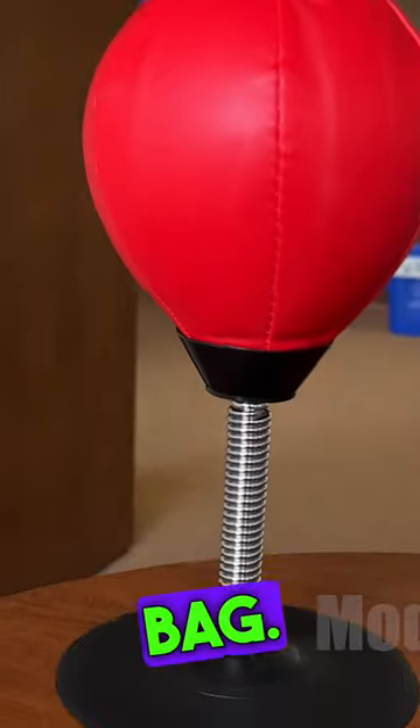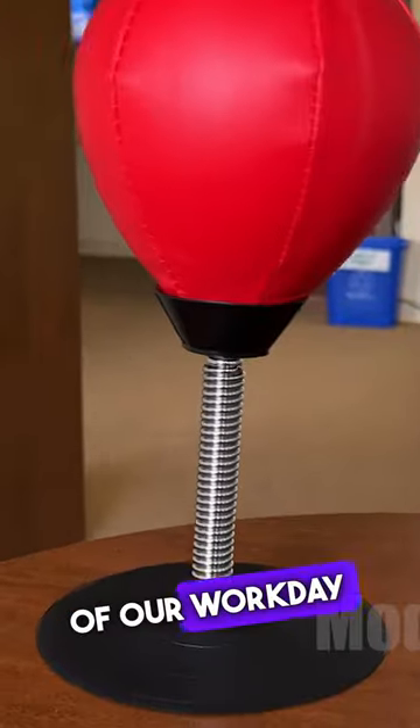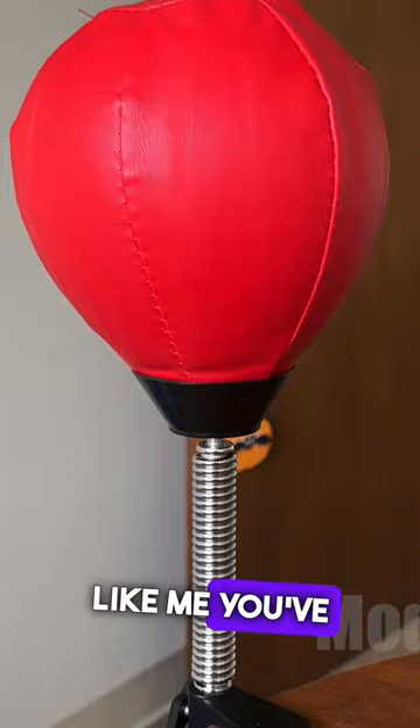Mini desk punching bag. We all have those moments when we're in the middle of our work day and we get a little stressed out and frustrated, and if you've been like me, you've wanted to punch a wall.